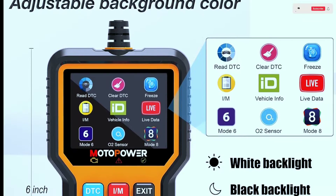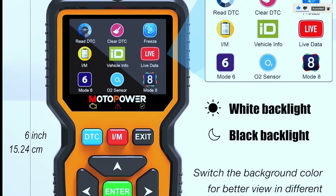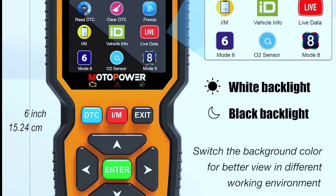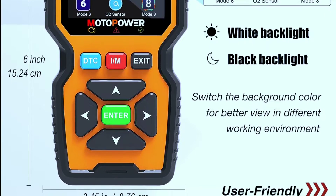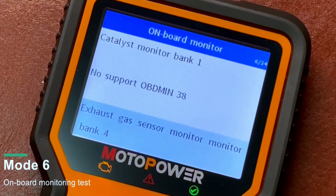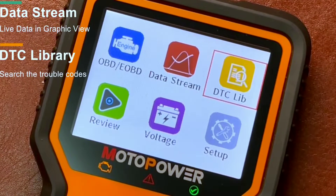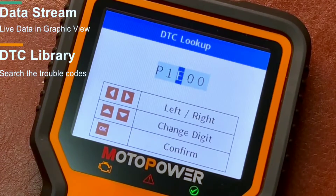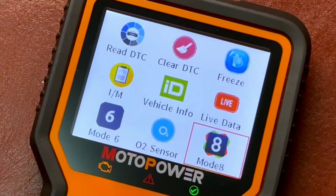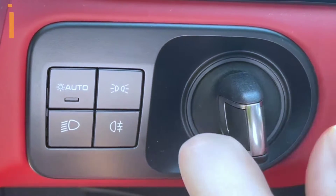First off, let's talk about ease of use. The Motopower MP69039 is incredibly user-friendly. It comes with a large and easy-to-read display, making it a breeze to navigate through the various functions. Whether you're a seasoned mechanic or a DIY enthusiast, this scanner caters to all skill levels. The menu is intuitive and the on-screen prompts guide you through the diagnostic process effortlessly.